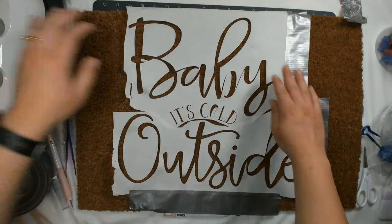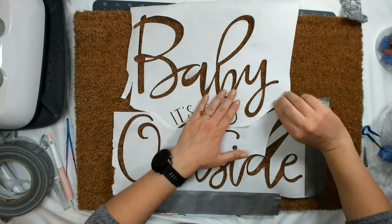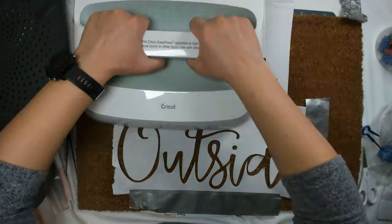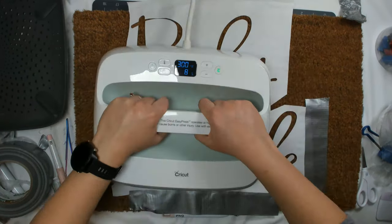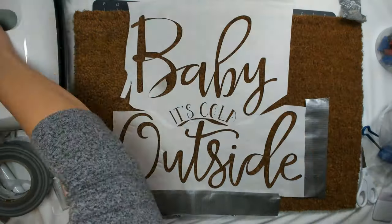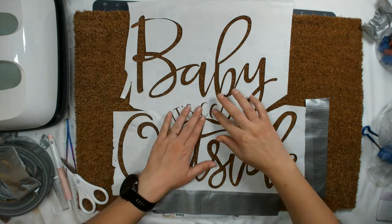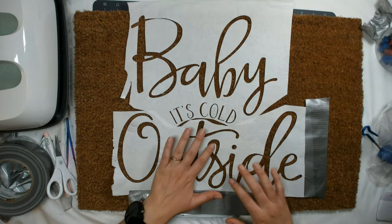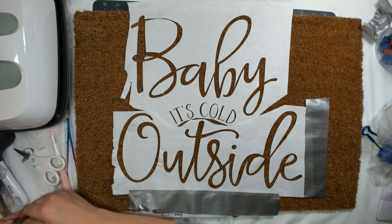The Easy Press will press the freezer paper down to try to get it to stick a little bit, since it has some stick to it. I knew what I was doing when I used the duct tape — I thought I can't go over it because it'll melt — but of course I forgot and went over the duct tape. The tape melted, so make sure you don't heat over duct tape.